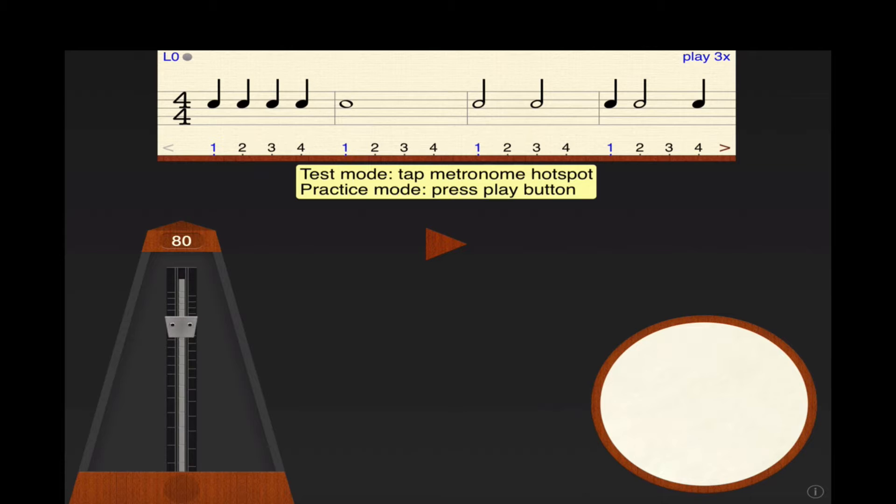The app name on the iTunes store is actually different than the app name when you load it onto your iPad. It's called Rhythm Sight Reading Trainer. So make sure to look that up on iTunes and purchase it right away so you can start messing around with it. The opening screen will have a very basic level of rhythm — either a 3 or 4 measure rhythm — and then of course we can edit that to our liking.